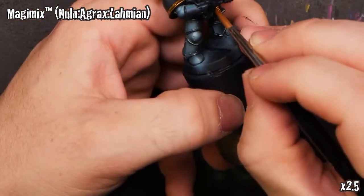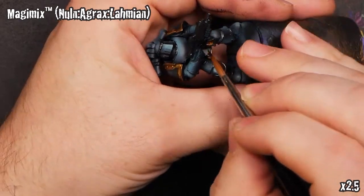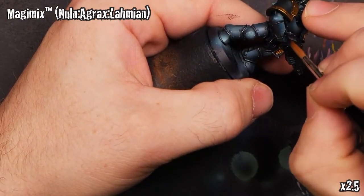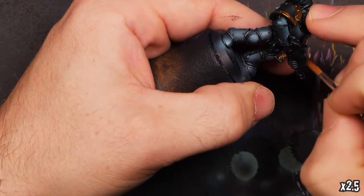Quick splash of Magimix over all of our metals here — both the Blue Steel and the Regency Gold — will give them just a little bit more character and a little bit of shading, and kind of knock down the luster.